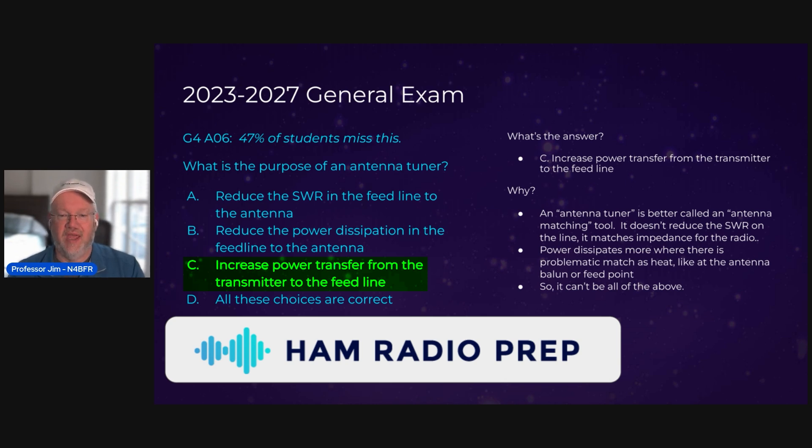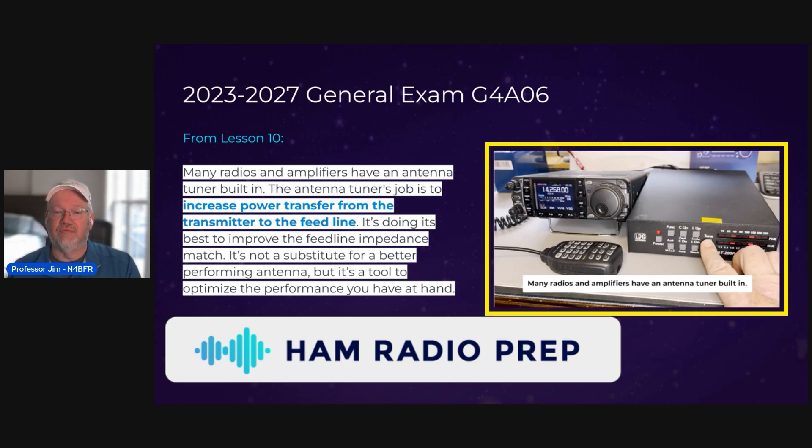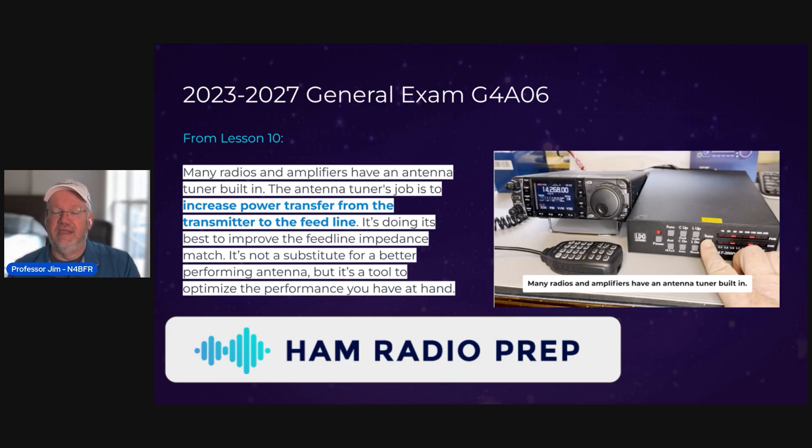Let's go to the next slide. For folks wondering what an antenna tuner looks like — that box on the right next to the radio is an LDG antenna tuner, designed to do what we've been talking about: match the SWR or impedance from the radio into the antenna. LDG makes some of the better equipment out there. I think that's the IC-7000, an old radio I had — some of those don't have built-in tuners, so LDG makes these outboard tuners.